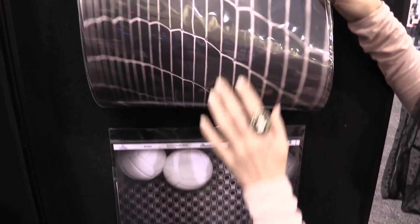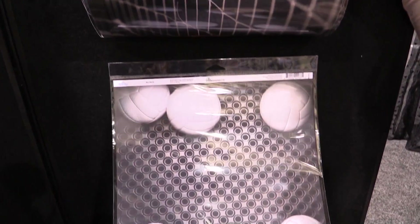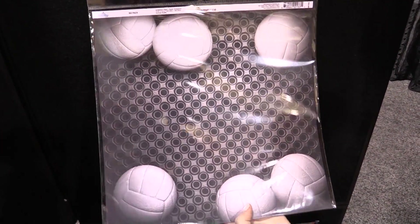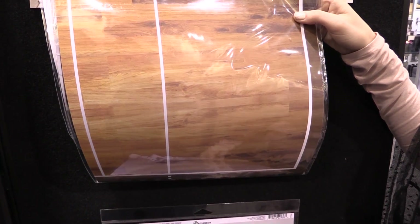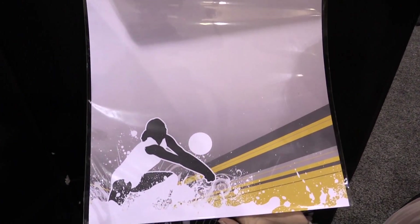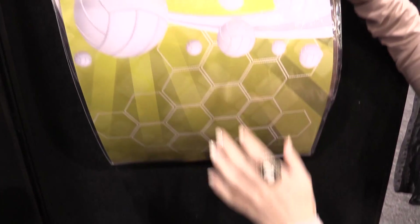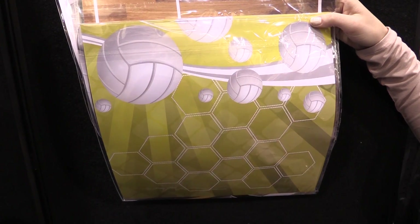The reverse side of that is a close-up of the volleyball net. Here we have almost a locker room kind of style picture with volleyballs, and the reverse of that is a volleyball court. And then this last sheet here has a volleyball player — super cute — and then the back of this sheet is full of volleyballs and is yellow with this beautiful honeycomb shape.